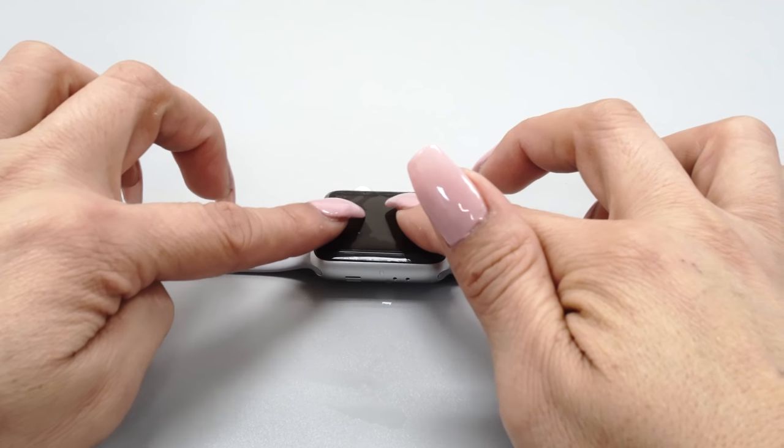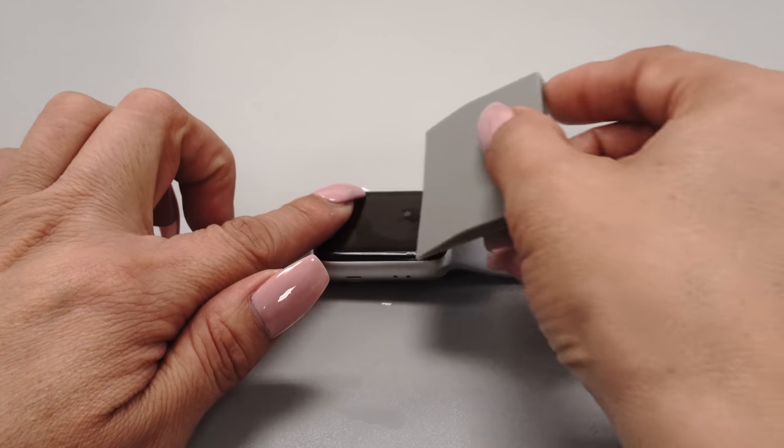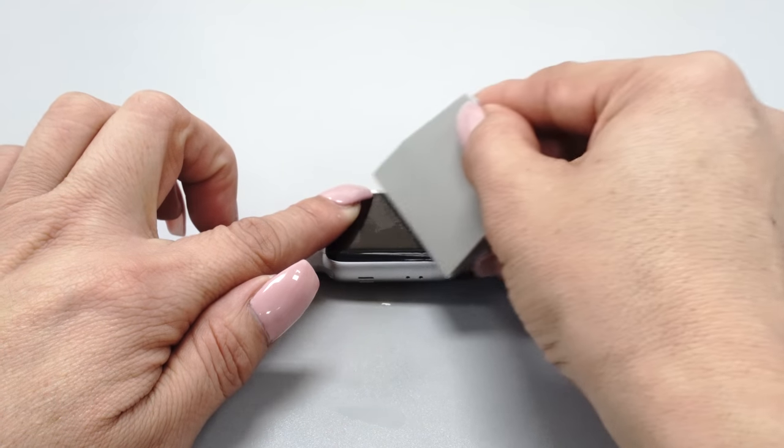Center and align the protector to match your device's cutouts and edges. When you are satisfied with the position of your protector, use one hand to hold the protector while using the other to squeegee the solution out.